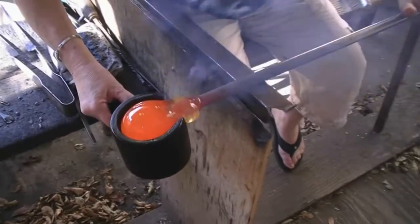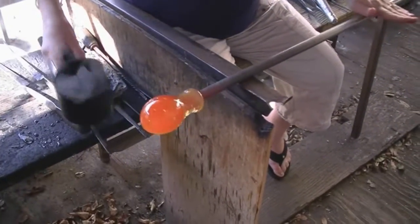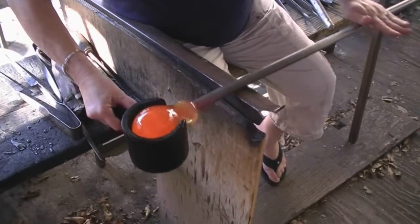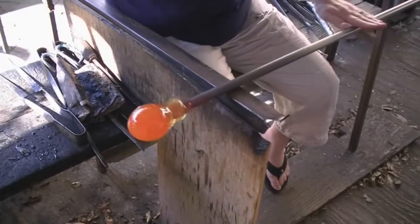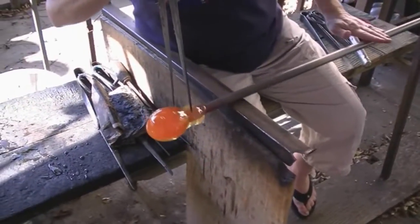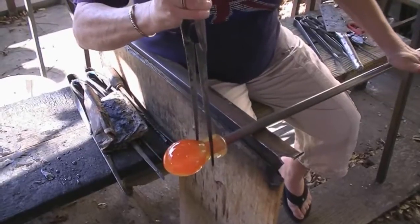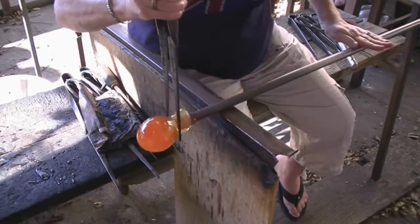So I'm rolling and rolling — there you go. Now you've got the paperweight. Now it's on the pipe. So we're going to take this shaft and look straight down where the pipe ends and just make a score mark all the way around.